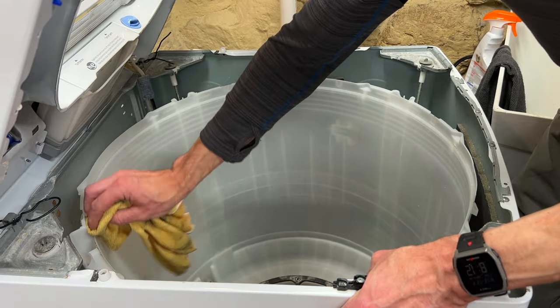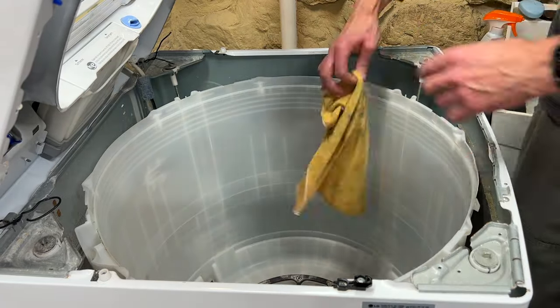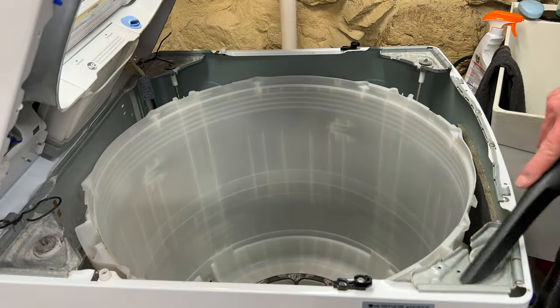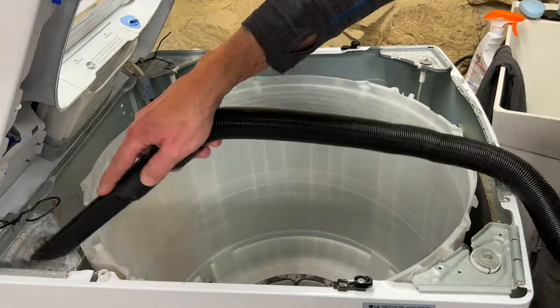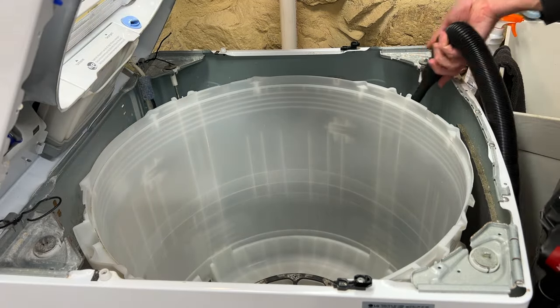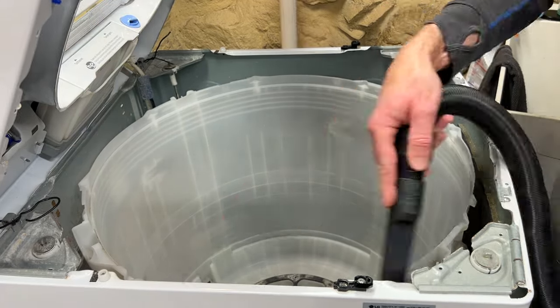Finally, while you're under the hood, might as well clean around the rim of the outer tub and wipe away anything else that looks dirty. As a side note, if your machine needs new suspension rods and shock absorbers, this would be a great time to install them since you won't have the weight of the spin basket in there. Look for my other video on how to do that.